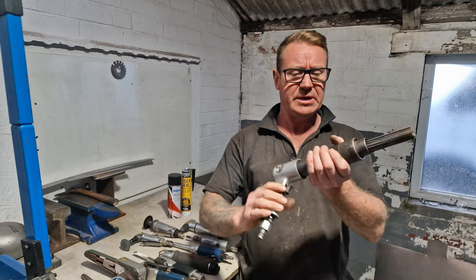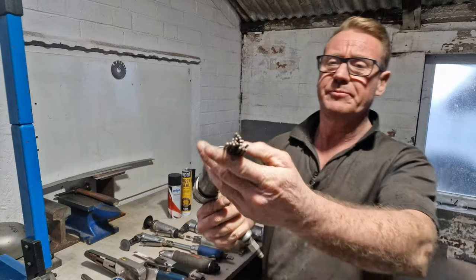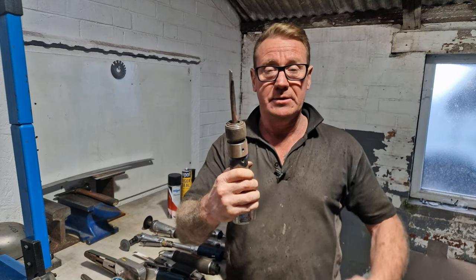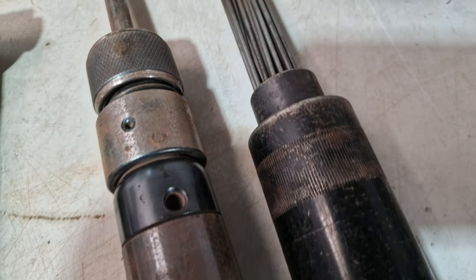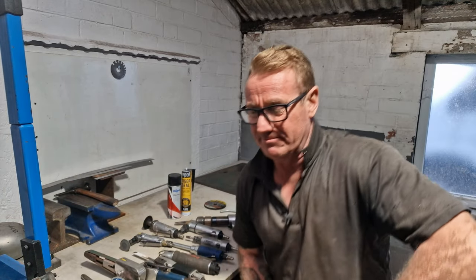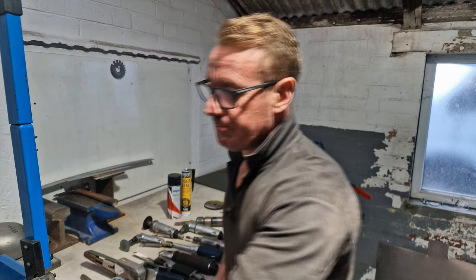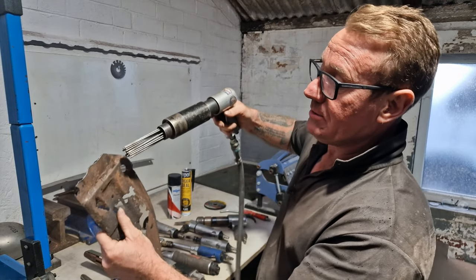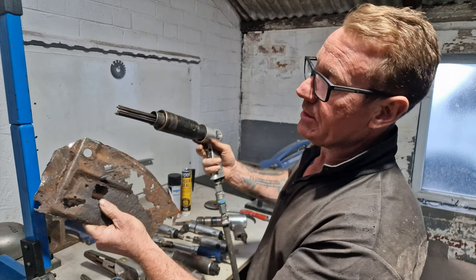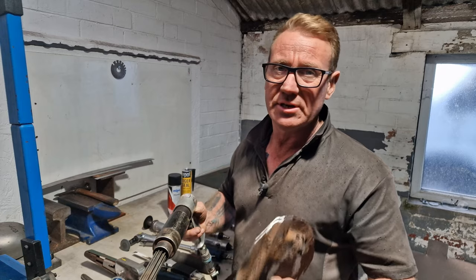Last but not least is this little tool — it's a set of pins doing the same hammer motion as the air chisel but with lots of pins. What it does is those pins jump up and down, and if we've got a rusty panel, it blasts that panel off — you just get down to the bare rusty metal and from there you can either cut, clean, or treat it.